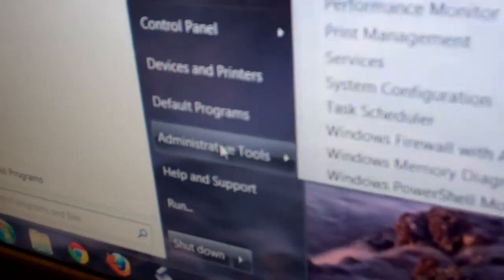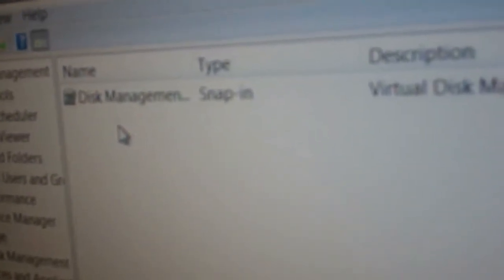There we go — now I should be picking up my hard drive. I may have to go into Computer Management and initialize it. I'll go into Administrative Tools, Computer Management, then Storage and Disk Management to get these drives to come up.